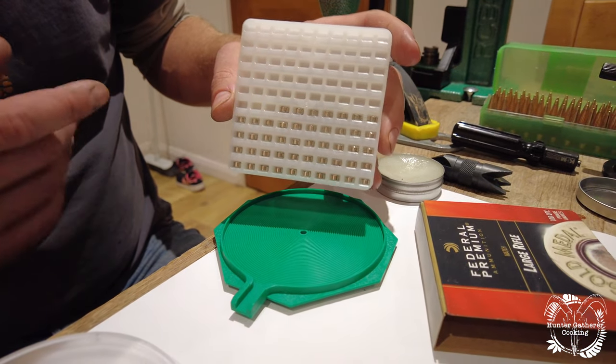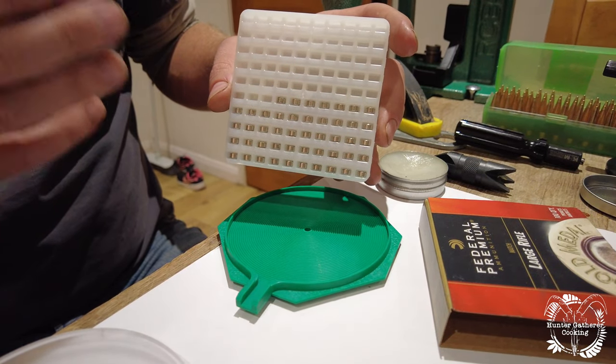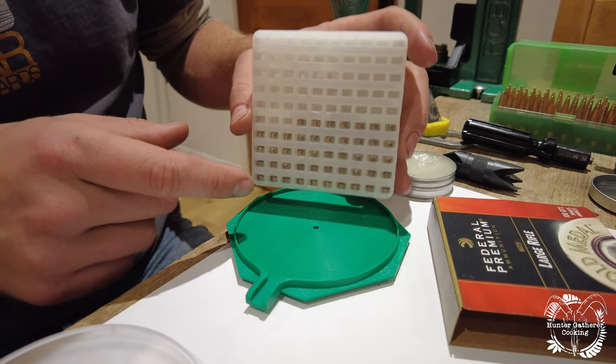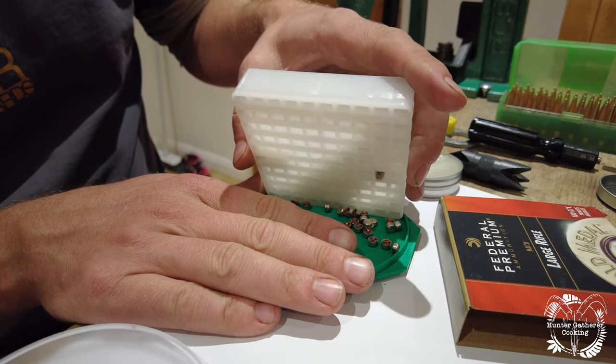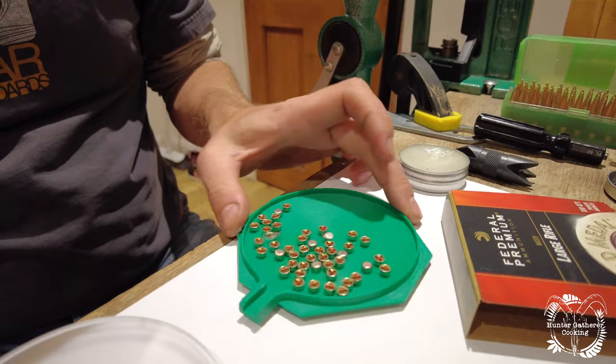These are the primers. They initiate the explosion — this is what the firing pin hits, and it pushes a hot charge into the actual gunpowder which then makes it go off. This is what basically initiates the explosion inside the breech.